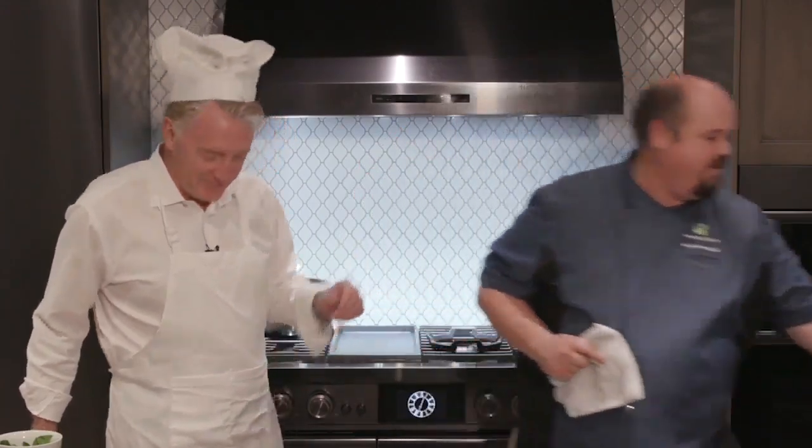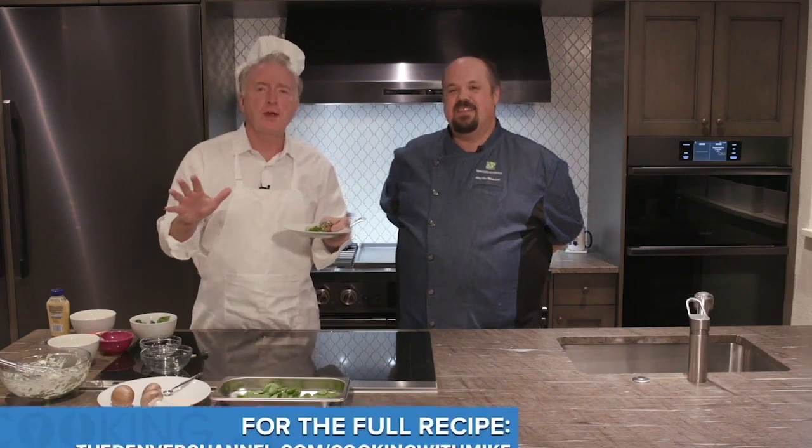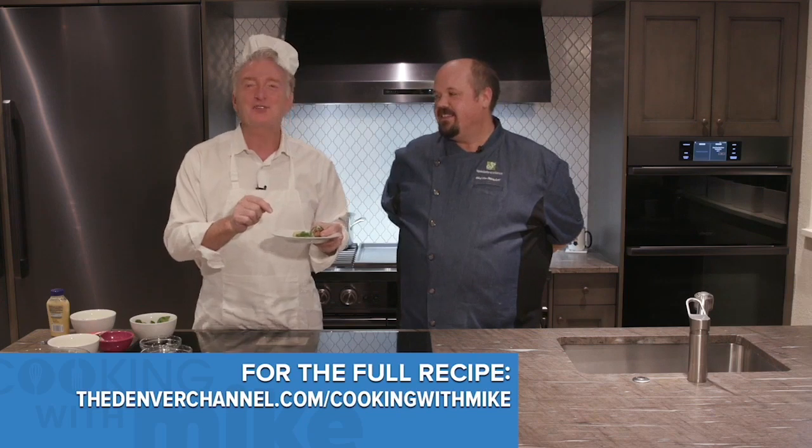You can probably tell by the great smell in the air — we already have some ready for you. Spinach and artichoke stuffed mushrooms. This recipe along with all the other Cooking with Mike recipes are available on the Denver channel dot com slash Cooking with Mike. Thank you, Chef Dan. Thank you, Mike. Thank all of you — we'll see you next time.